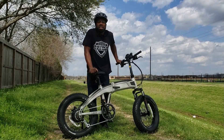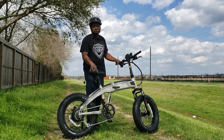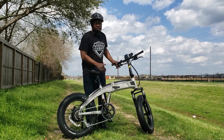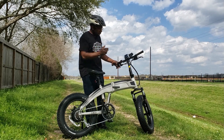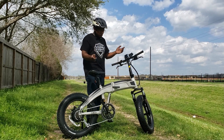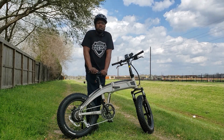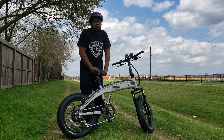All right guys, thanks for watching this quick video. Now we know that we can charge it off solar using our portable power station, so you don't have to worry — when you go boondocking, you can charge this thing off your generator or portable power station. The Aventon Sinch — love it. Foldable bike, can't wait to take it camping. Guys, thanks for watching, stay tuned for the next video, and have a great day — bye!